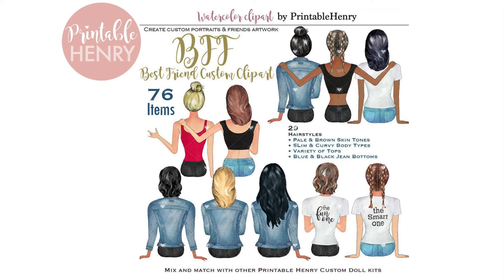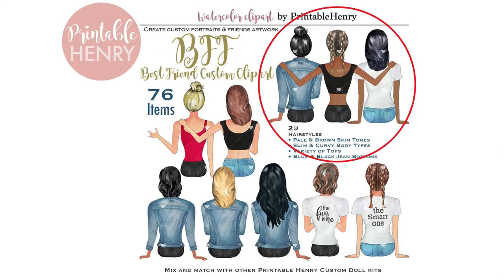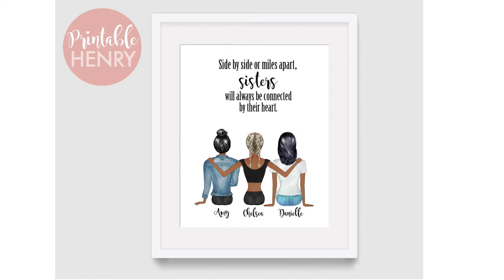Hi, this is Sharon from Printable Henry and today I'm going to show you how to make a custom portrait using clip art from this kit. This is BFF Best Friends custom clip art and it's available at PrintableHenry.com. The image I'm going to show is these three girls, the three sisters. Once it's done you can use this for sublimation, for mugs or custom prints like this.